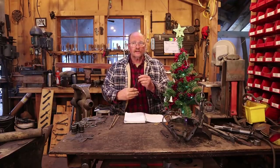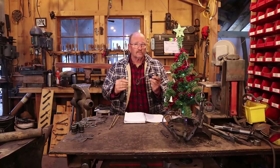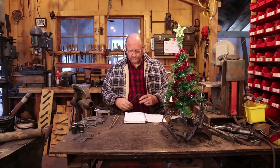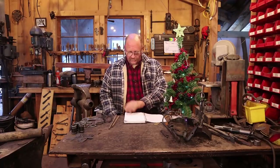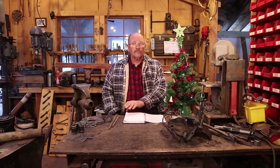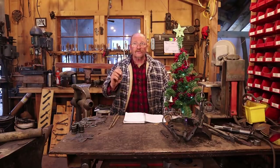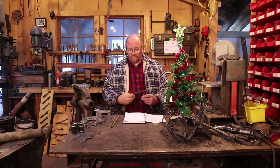Today on our countdown to Christmas, I thought I would make one of the most requested projects — a stocking hanger to hang your stockings by the mantel without putting any kind of nails or screws in your nice mantel. This was requested by Steel Penny Forge, KC Meters, Cody, and JF, all requested stocking hangers, and probably some others did too.